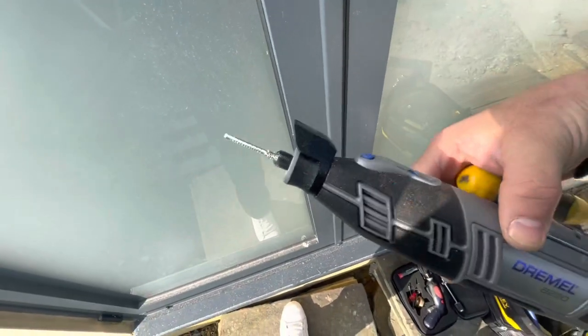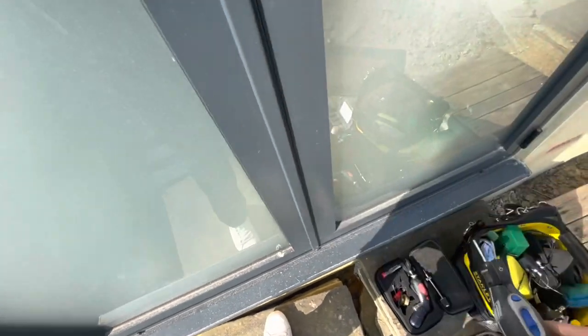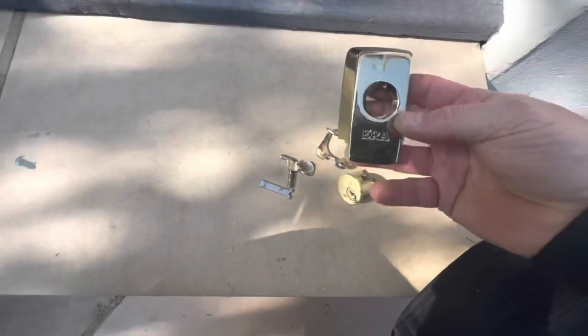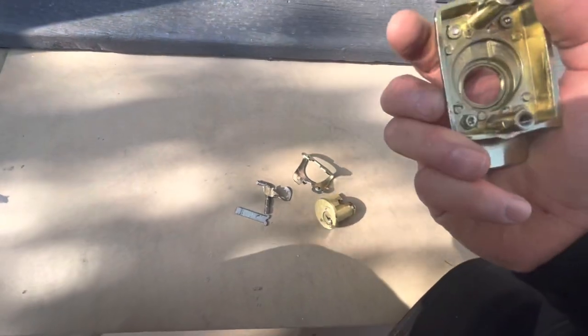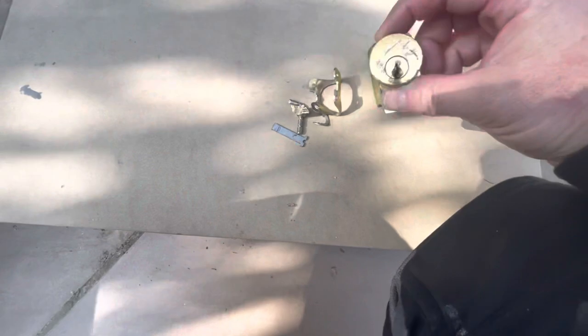That little beast absolutely flew through this, literally within about a minute. Hopefully I just saw the core move. There's a locksmith who came out yesterday — he managed to get this far, to be fair, I don't even know how he managed that — but he managed to get the security scutcheon off.